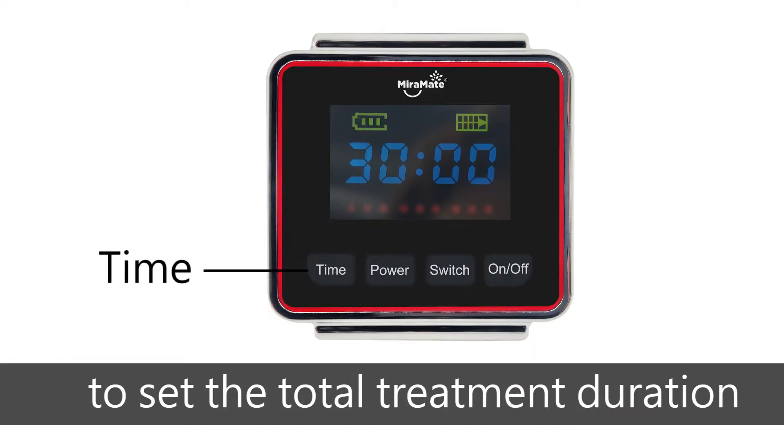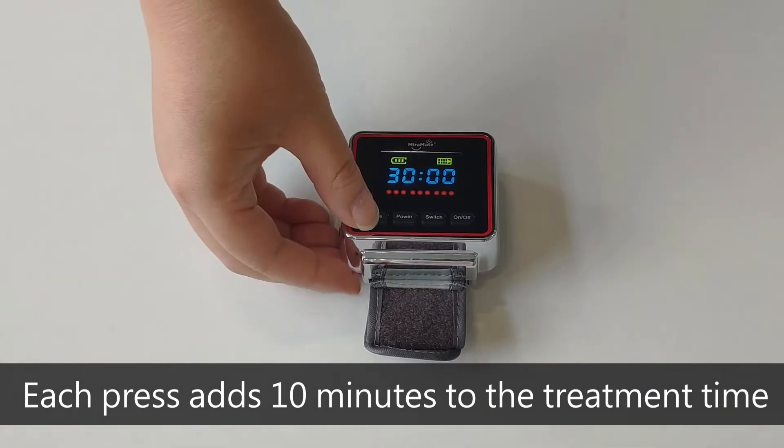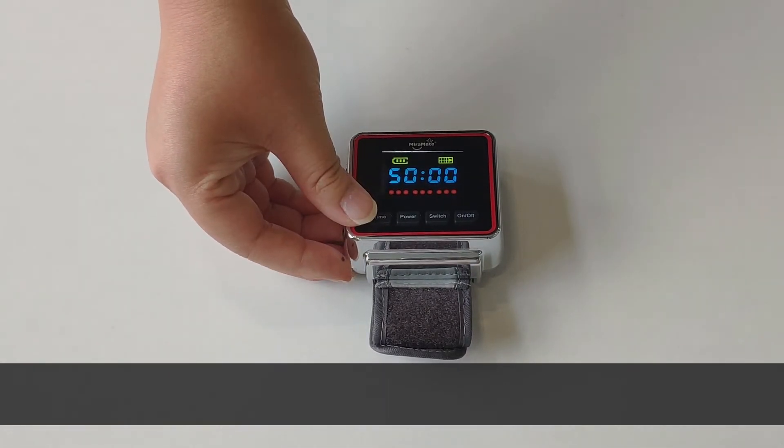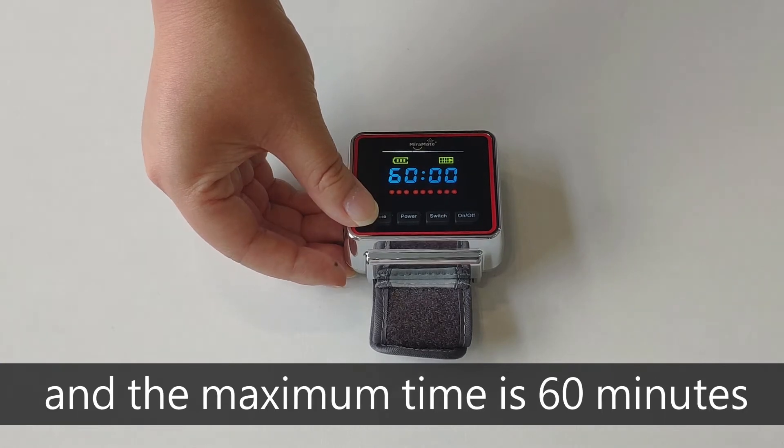Press the time button to set the total treatment duration. Each press adds 10 minutes to the treatment time. The minimum time is 10 minutes and the maximum time is 60 minutes.